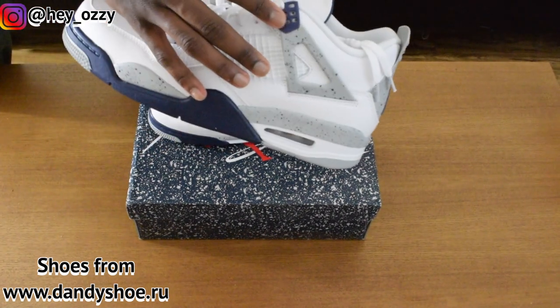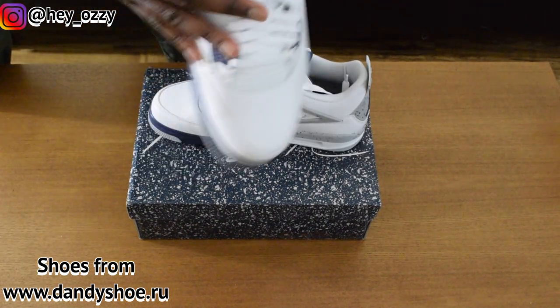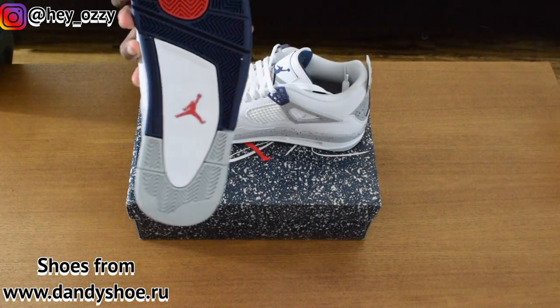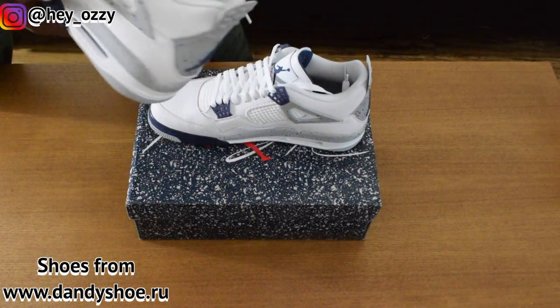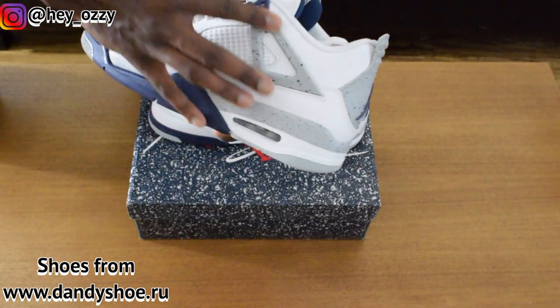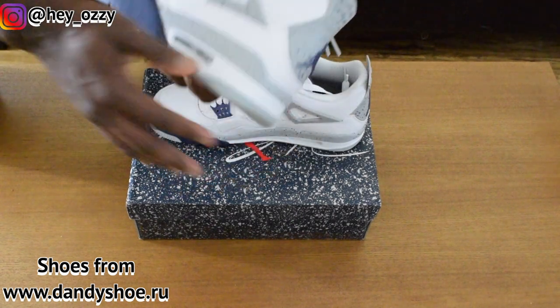You got the midnight navy color accents on the wings, the Jumpman on the front, Jumpman on the back, and then the Jumpman on the soles is red. So you got grey, red, the midnight navy, and white as the primary colors. You have the white mesh netting, the grey wings, and then the midnight navy speckling all over the shoe.